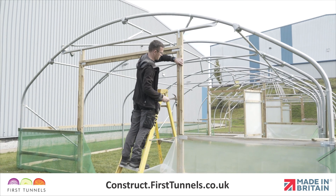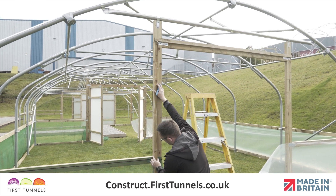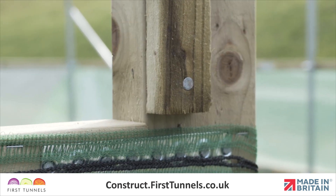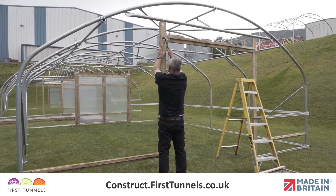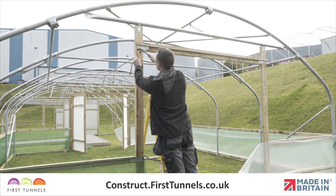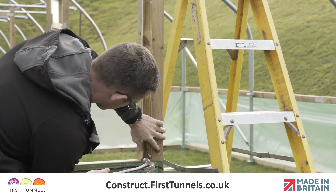Now install battens down the doorposts. If you are fitting your polytunnel cover to a side rail, then the rebate batten needs to fit between the rebate batten fitted to the doorframe lintel and the top edge of the side rail. If you are fitting your polytunnel cover to a base rail, then this rebate batten will extend to the top edge of the base rail. Fit the rebate batten to the opposite doorframe post in the same way and then repeat this entire process on the opposite end of your polytunnel.